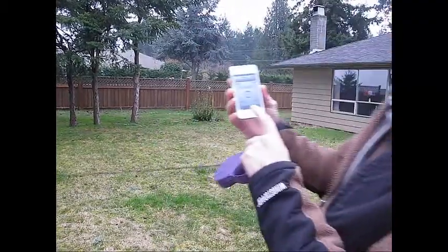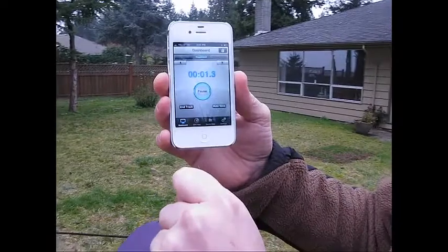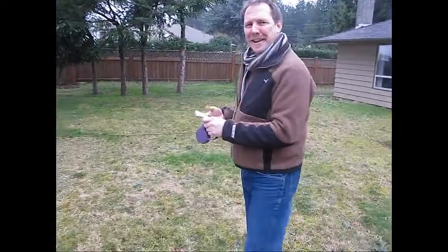So we're going to start it up right now and I'll show you how it works. All we do is press the start button and now we're tracking. I'm off on my walk now and we'll come back and see how it works later.